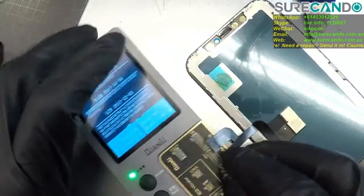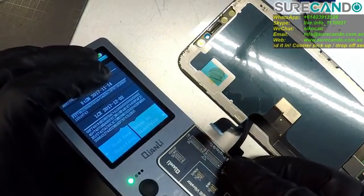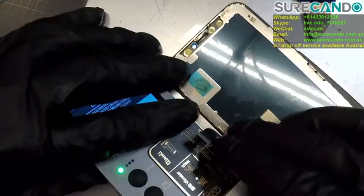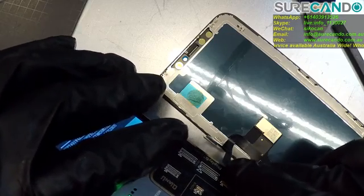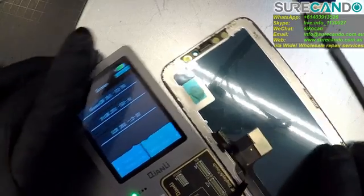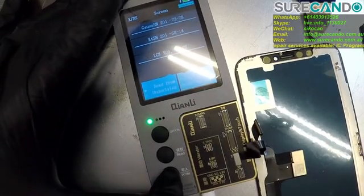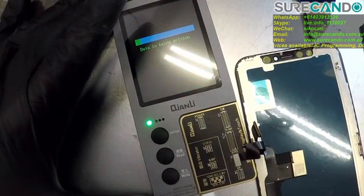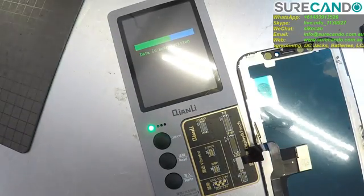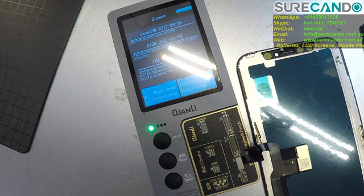Connect the cables — the longest ones go to the reds. Get your hold mark, put it in there. It automatically detects and as you can see there is nothing on this screen yet, so we choose write, and it will write the contents onto the new screen. There we go, that's complete.